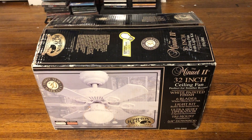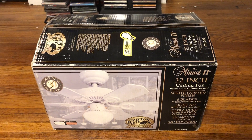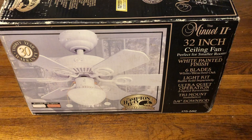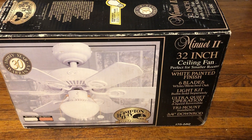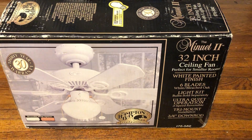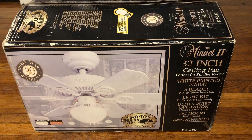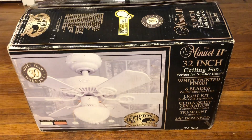I'm gonna go ahead and unbox the Hampton Bay Minuet II that I got from Todd the Fan Man. It's an older version of the white one with the newer boy brackets on it. It's the first version — it's an SMC one. Later ones were made by Air Cool, and I think they were made by King of Fans too, but I'm not 100% sure.